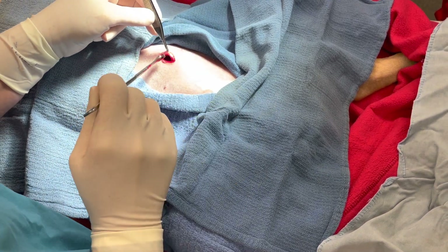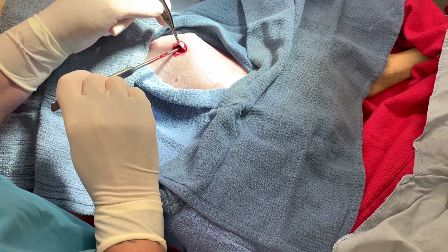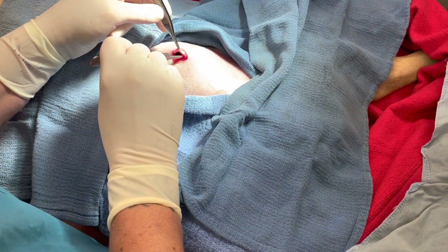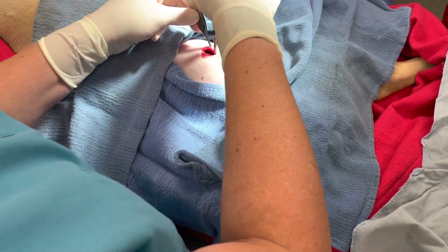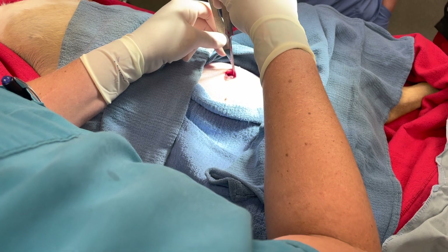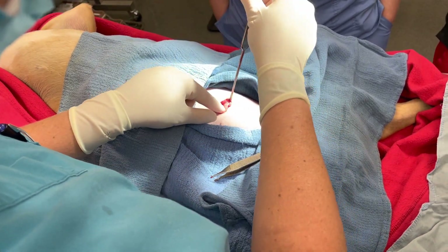Not too much because my incision is also back, but make sure in dogs that spleen is right there. So you almost want to be seeing that spay hook as it goes all the way down, almost to the middle, and then straight up. I can feel it in there — it's going to be tight for these little babies.